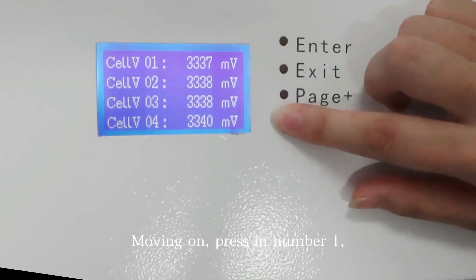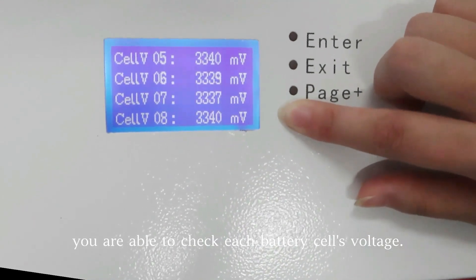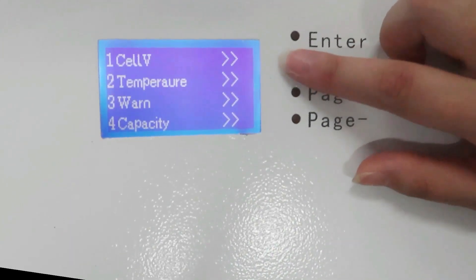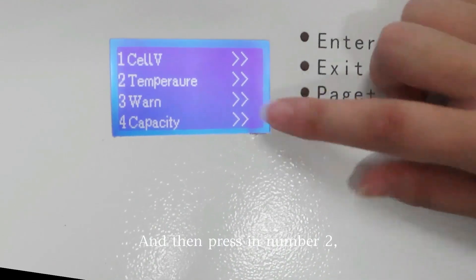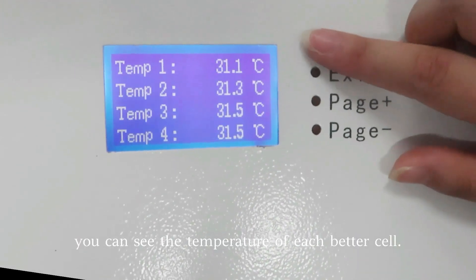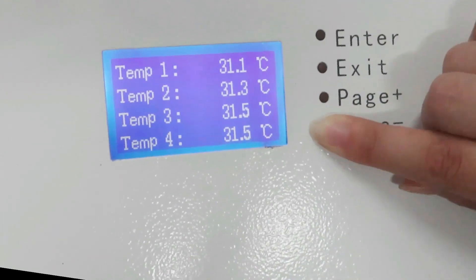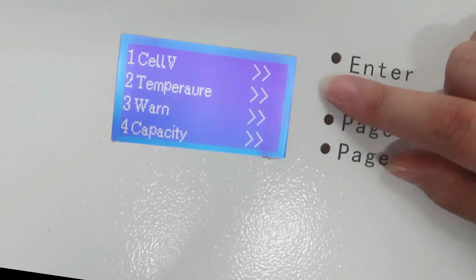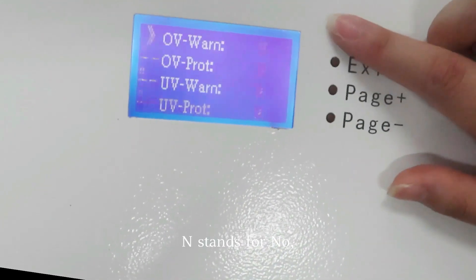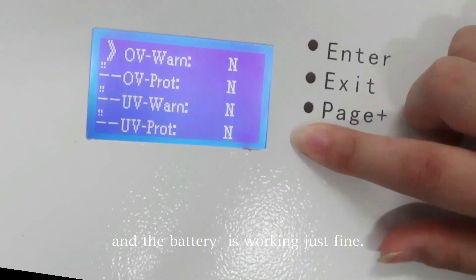Moving on, pressing number 1, you are able to check each battery cell's voltage. And then pressing number 2, you can see the temperature of each battery cell. And then pressing number 3, N stands for no, so there is no warning and the battery is working just fine.